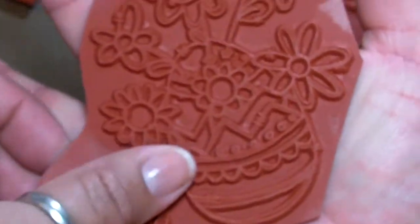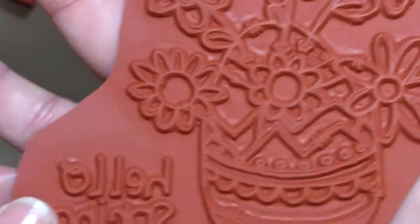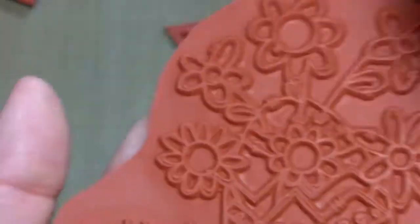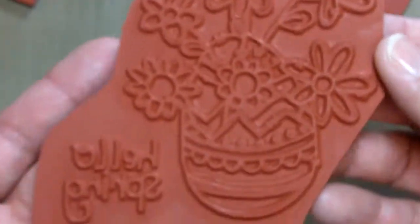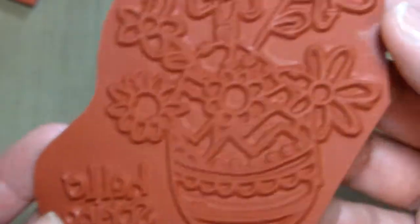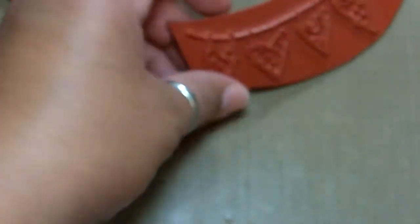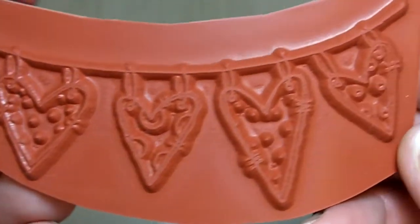Let me show you the stamp set they sent me — I thought it was so cute. They're kind of big. This is an easter egg with flowers coming out of it and it says 'Hello Spring.' I really thought they were going to be tiny, but they're nice sized. They're just the rubber so I'd have to get the foam and stuff, which I don't know how to do yet, but I've seen some videos on it.